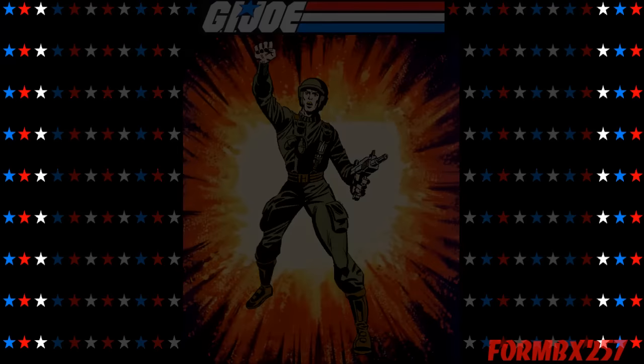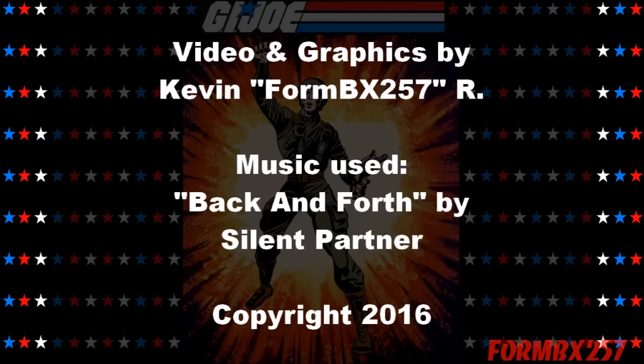Well, that's all the time I have right now. Please check out my Facebook page for more information and behind the scenes photos for these reviews. Thank you for watching this video and stay tuned for next time to see another 1980s G.I. Joe tour review. See you then. Bye.